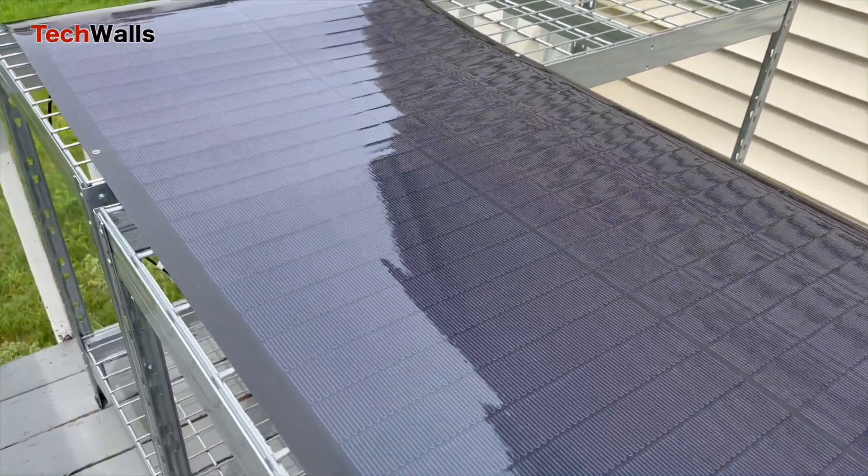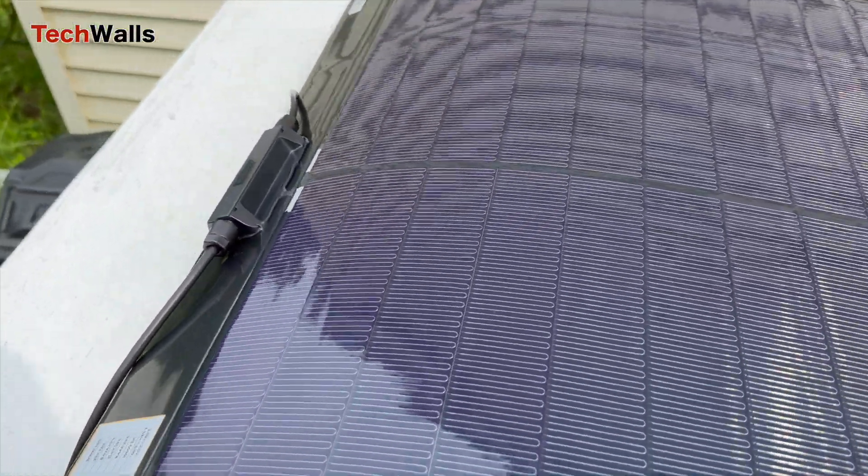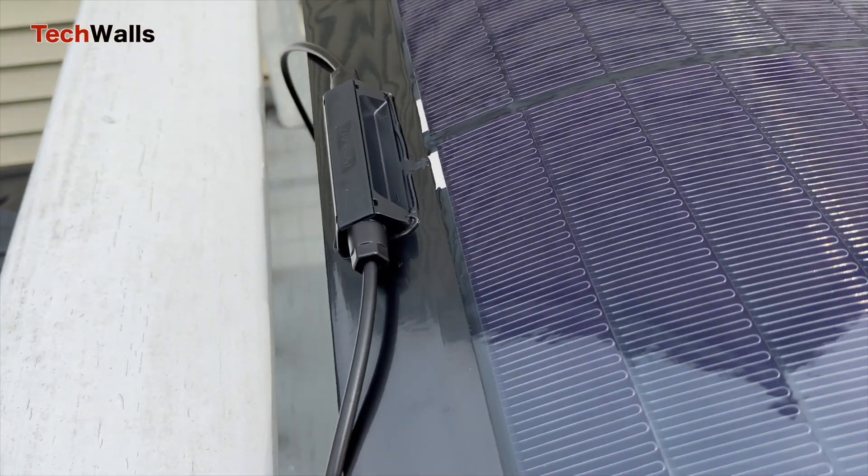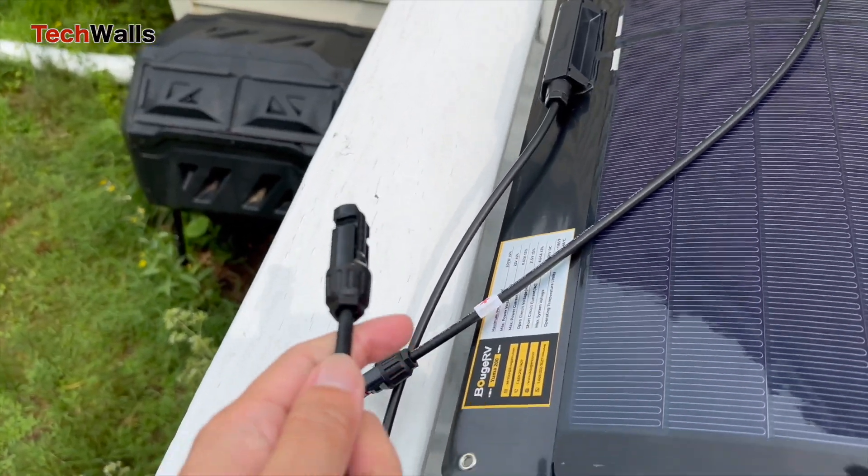Let me show you the panel up close. It's significantly larger than a normal 200 watt solar panel, but what really surprised me is how thin and light it is. Even though it's big, I had no trouble handling it by myself.